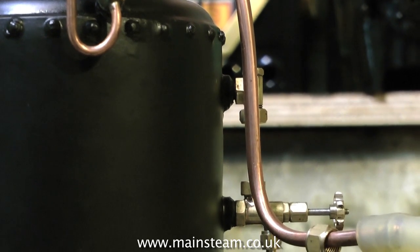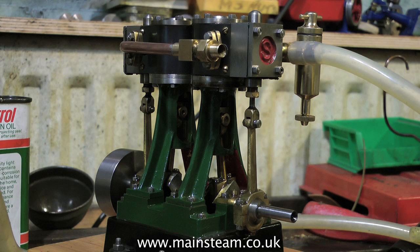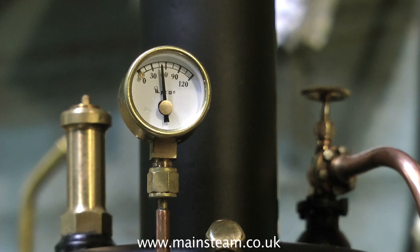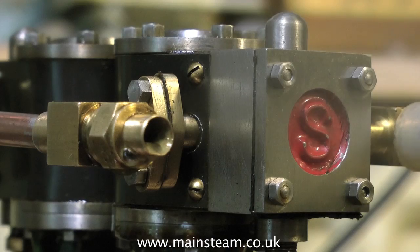In most model steam locomotive boilers, saturated steam leaves the boiler via the wet header, goes down a superheated tube which sometimes can go right through into the firebox, then returns to feed the cylinders. These are proper superheated elements and the steam is extremely hot — totally unsuitable for gunmetal or brass cylinder engines.